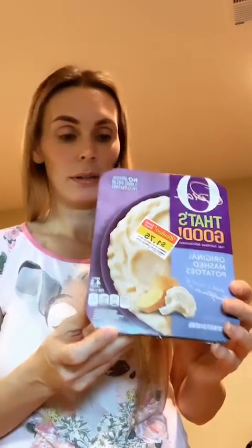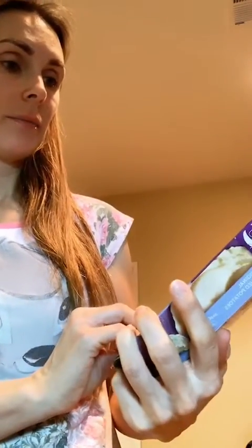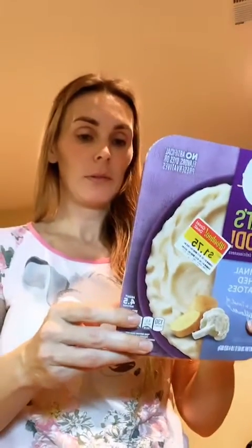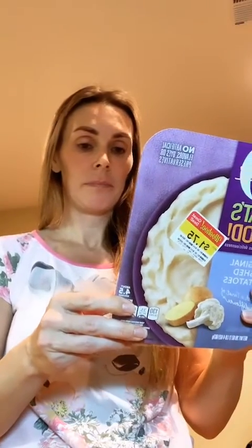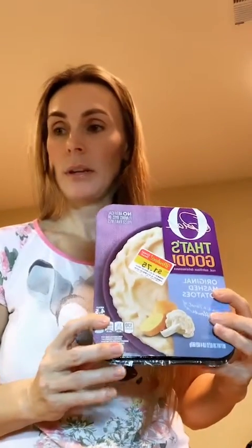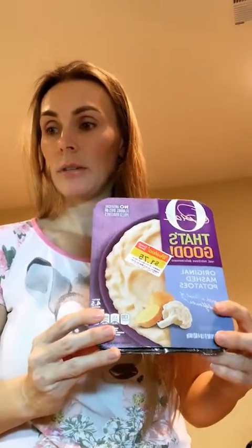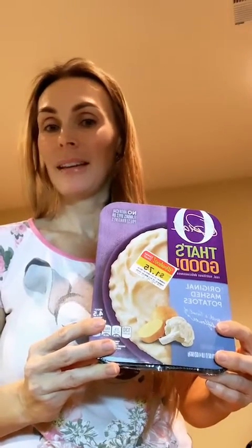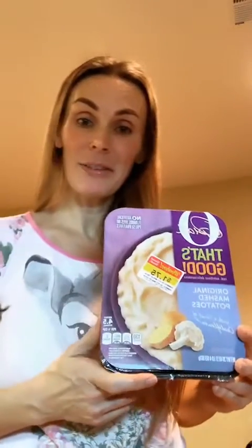Oprah Winfrey inspired — Oprah, that's good! So that's what I'm going to be eating with it. I've got protein which is the chicken, I've got vegetables — mushrooms and peppers — and then I've got some potato and cauliflower. That's my dinner for tonight, just thought I'd share it with you all.